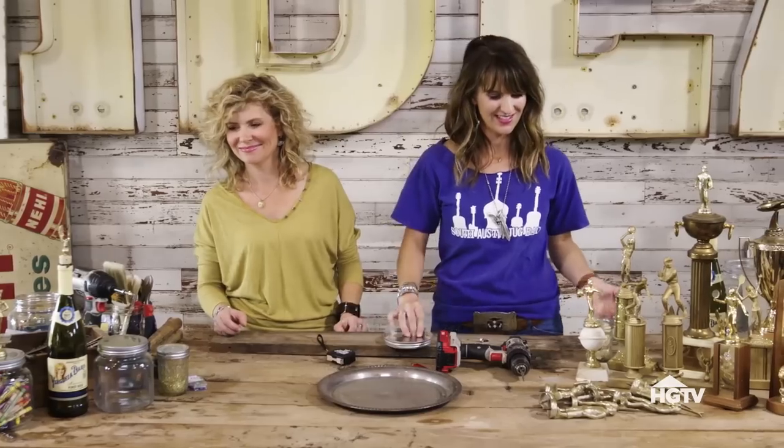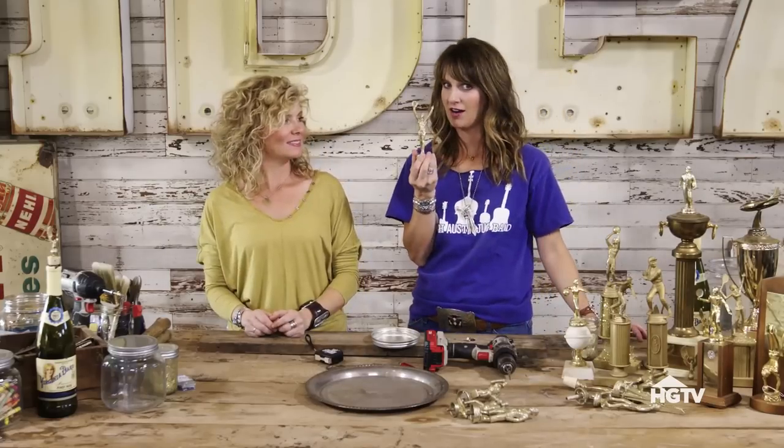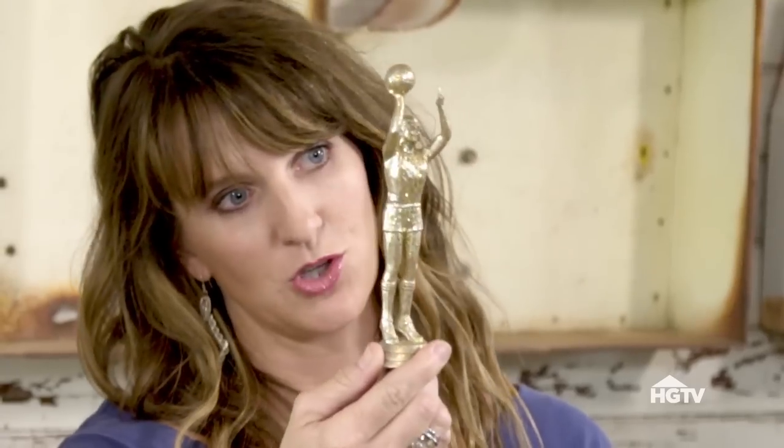The most fun part is picking out which trophy topper you want to use, and these are all really fun. There's always the 'Mama Said Knock You Out' trophy guy — he's very cute, he's a contender. There is 'Chariots of Fire.' This is a Larry Bird era basketball player — check the socks and the stand, the length of his shorts indicative of what year this was.